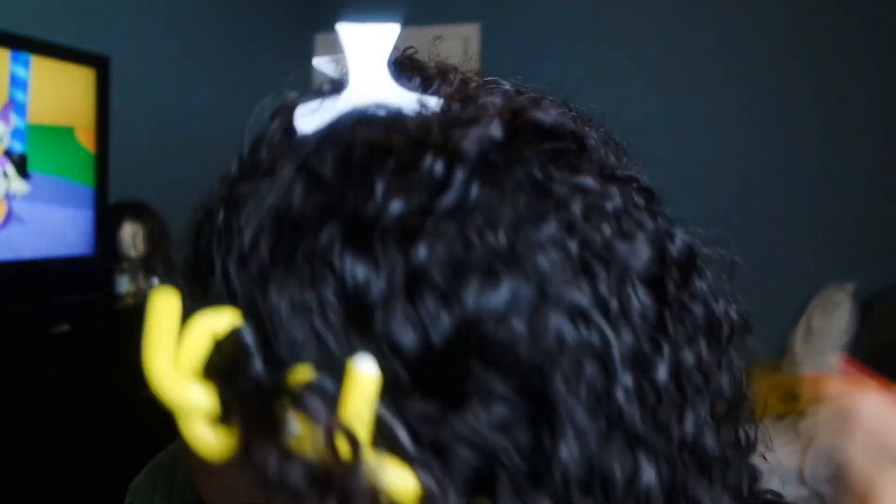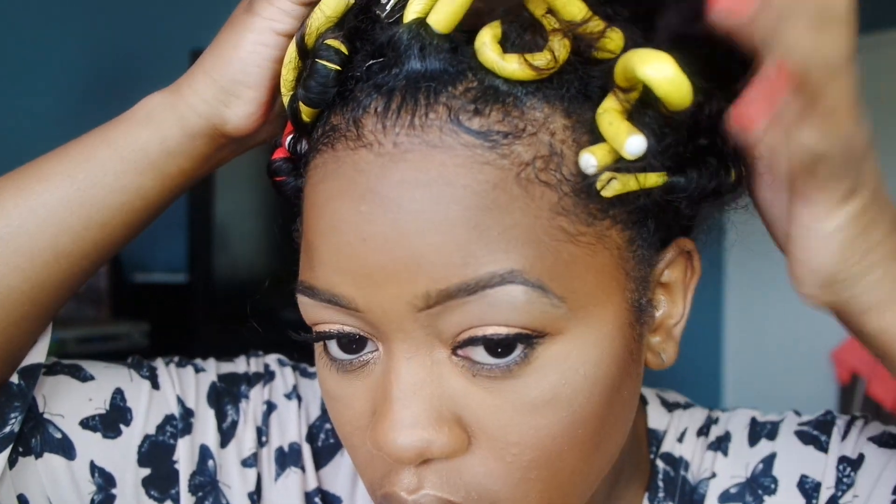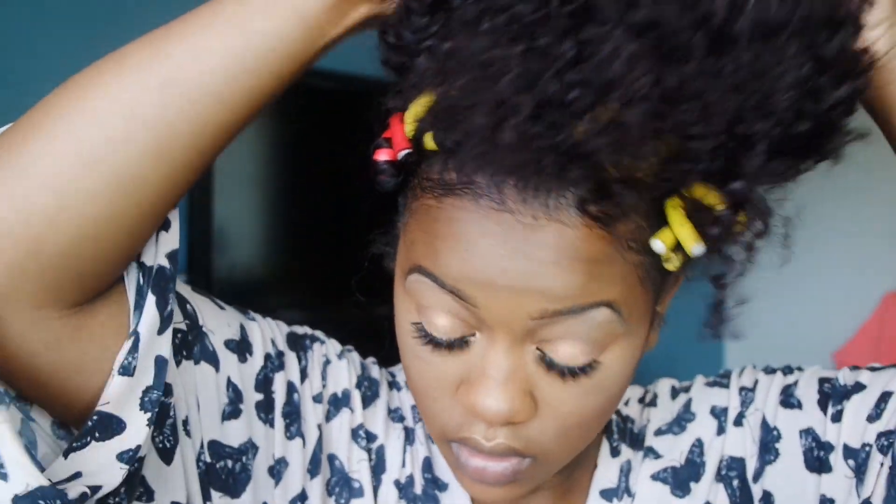Once I get all the rods in my hair, I usually put a headscarf around my perimeter, put the long hair in like a ponytail, and sleep in it overnight. And so this is how it looks the next morning — I'm going to begin by taking down my pineapple.